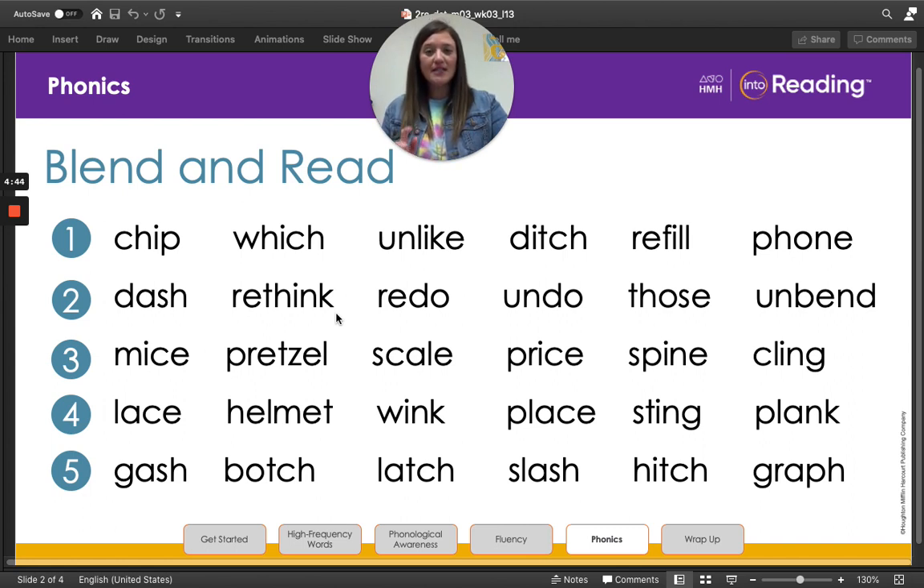Now let's read the words in line two a little bit faster. Dash, rethink, redo, undo, those, unbend.